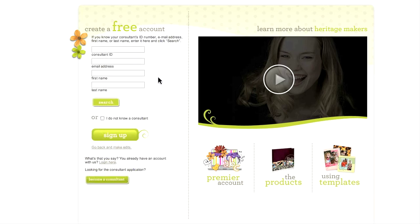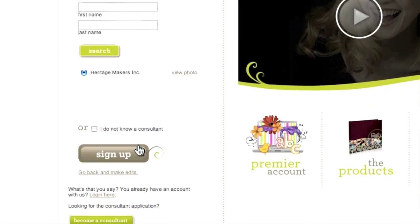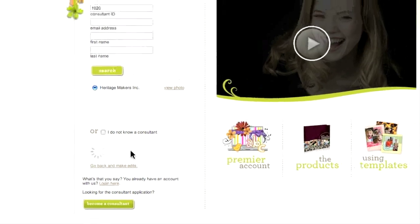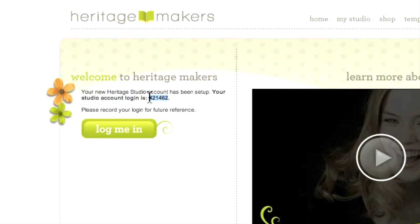When you have all the information filled in, click on Continue. If you know a Heritage Makers consultant, you can fill in their ID number or their name and click Search so you can be linked to them. Otherwise, click the button labeled Sign Up. That's it — you're done. You'll see a welcome screen which shows you your new account number. Record the account number because you will need it every time you log into the Heritage Makers site.